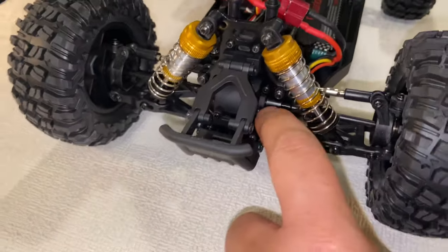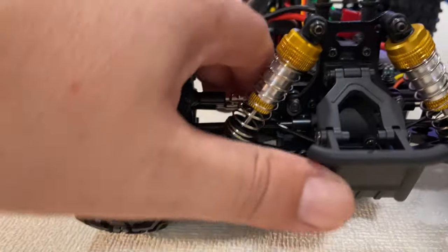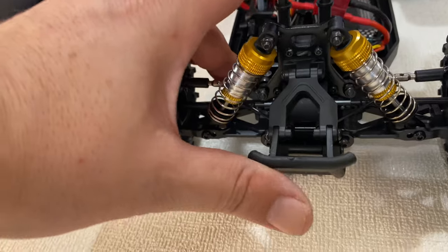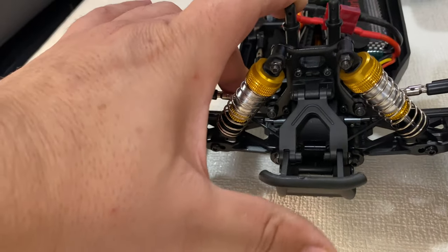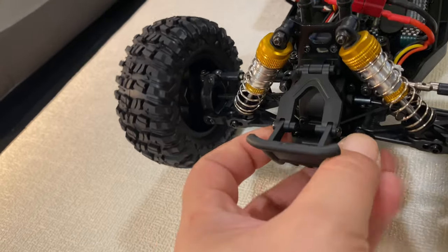Sway bars front and back. I actually like this bumper — it can take some shocks because it can bend, so it will absorb any hit from the front.